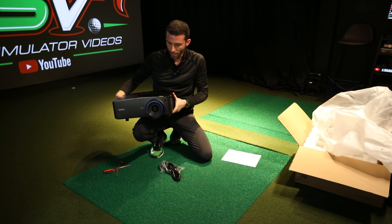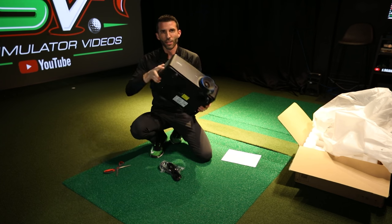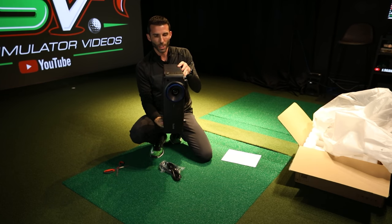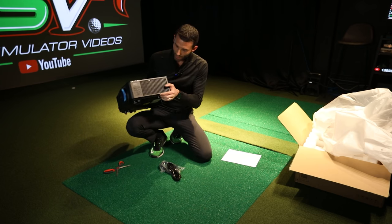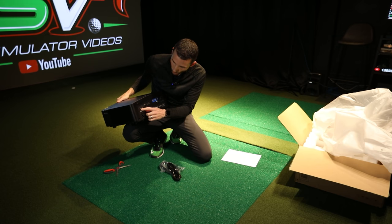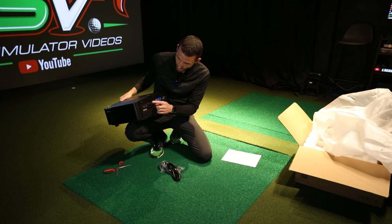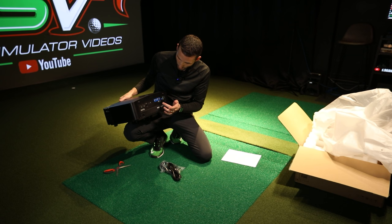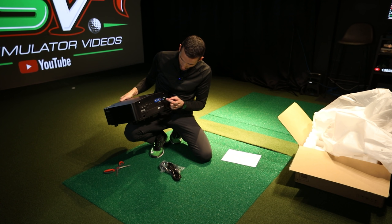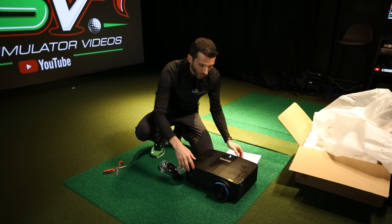This projector is actually a smaller format — lighter and a little smaller than the 953ST, which a lot of people prefer. As for inputs: HDMI 1 and HDMI 2 (both 2.2), Type-A USB, HDBaseT, remote capability, 3D VESA in, PC capability, monitor out, LAN input, audio in, audio out, 3D VESA out, 12-volt trigger, and RS-232.